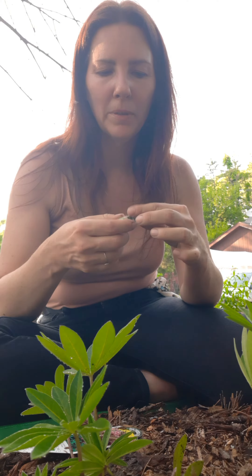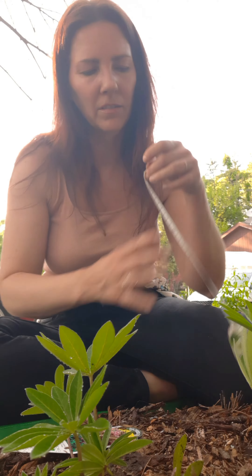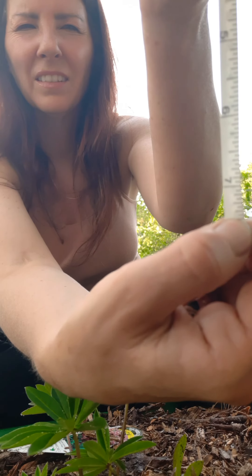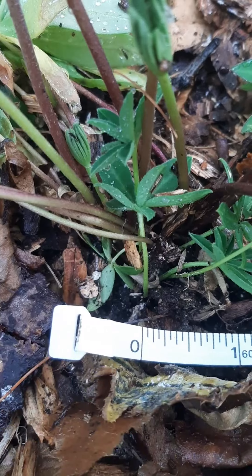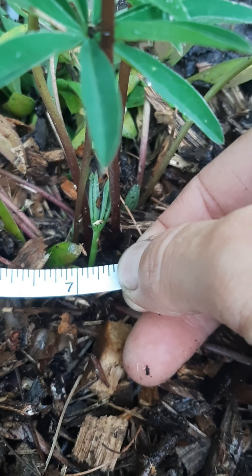So you're going to take your measuring tape and measure 7½ to 9 inches. There's 7½ — you go from the center of one plant to the center of the other. The center of this plant is at 0, and the center of this plant is at 7½.